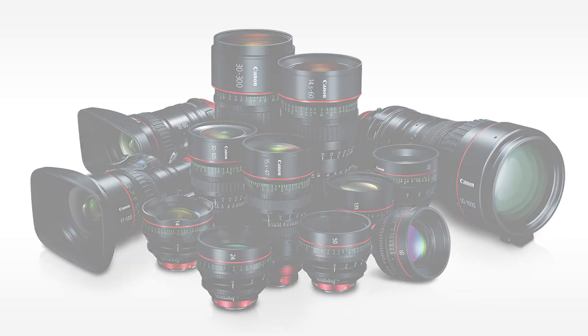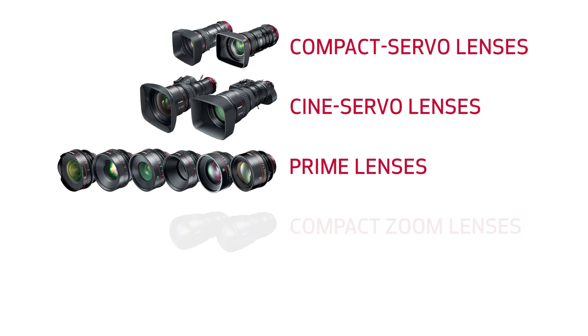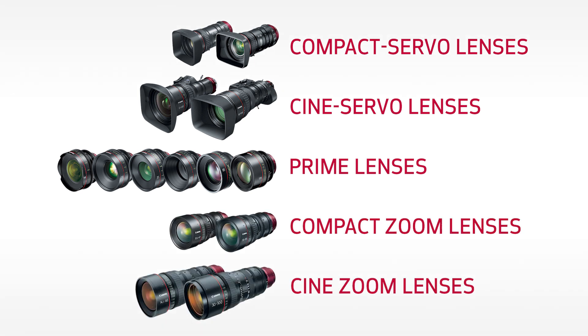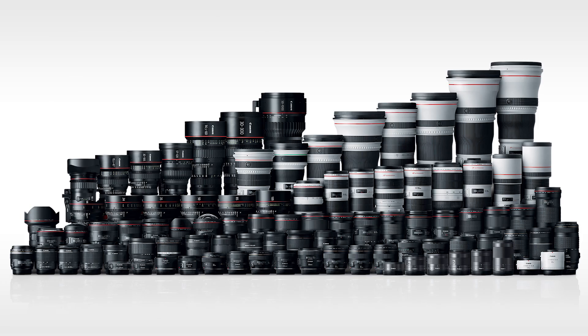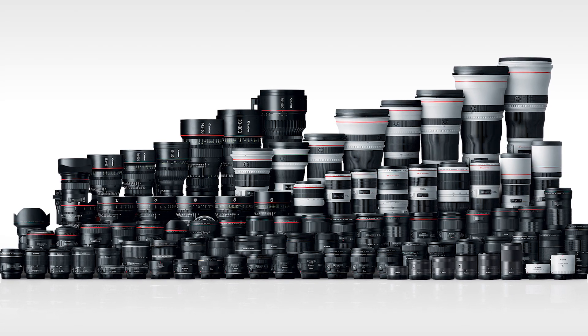The C200 features an EF lens mount, making it compatible with Canon's family of 4K Super 35mm lenses, including the compact servo, cine servo, prime compact zooms, and the top-end cine zooms, as well as the extensive lineup of high-quality EF lenses that everyone's familiar with by now.